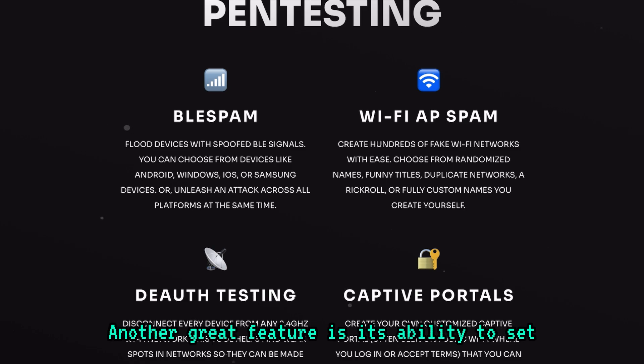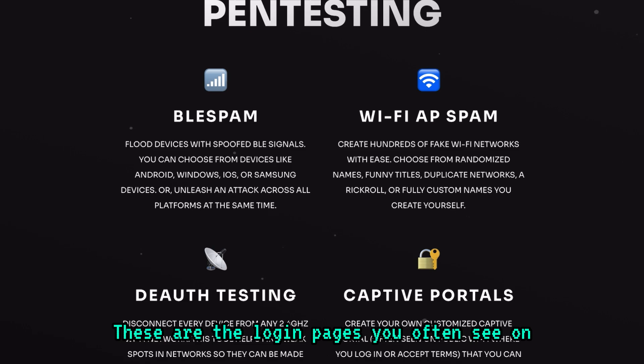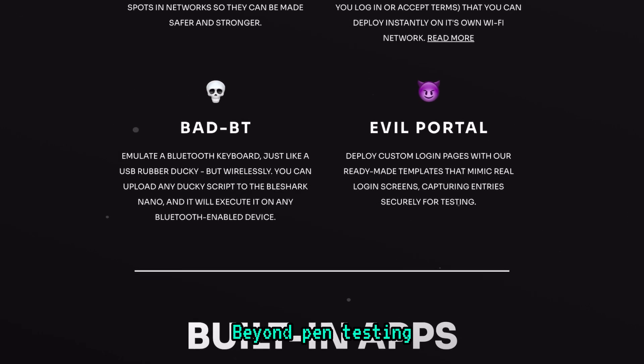Another great feature is its ability to set up custom captive portals — the login pages you often see on public Wi-Fi networks. You can create your own and deploy an evil portal, a feature that mimics real login pages to capture credentials for testing.